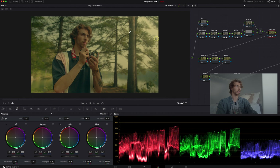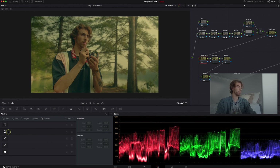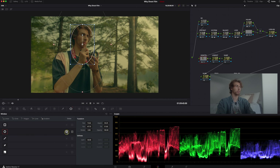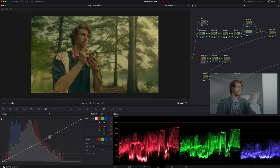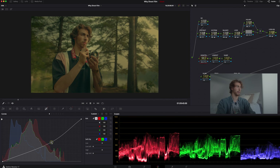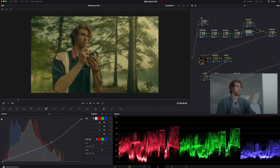Now I want to move into the vignette node. I really like to use a vignette to pull focus onto the subject — whether it's a product, an actor, or myself. I go into the radial mask window section, hit a circle, and drag it to tighten up right around my head and face range. Then I feather that out — usually to about 50 or so. Last thing, hit invert, because now you're selecting the outside for the outer vignette. I go to my curves and take that about the 60% range and drag it down to bring focus on me.